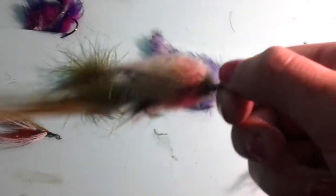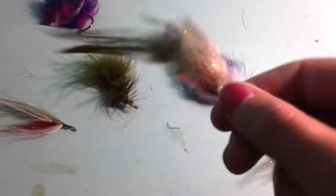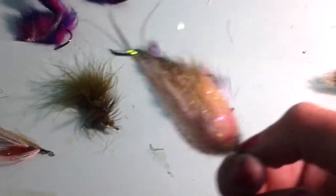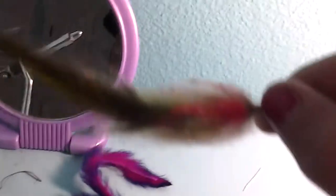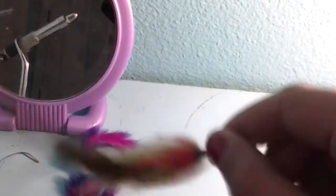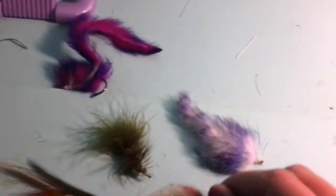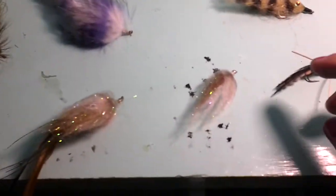My fifth favorite is the dying minnow pattern that I made up. I'll probably do a video on this one because it works really well. When this one lands on the water, you have to soak it first, and then it kind of flutters down like a hurt minnow. And then the bass just flock to it.